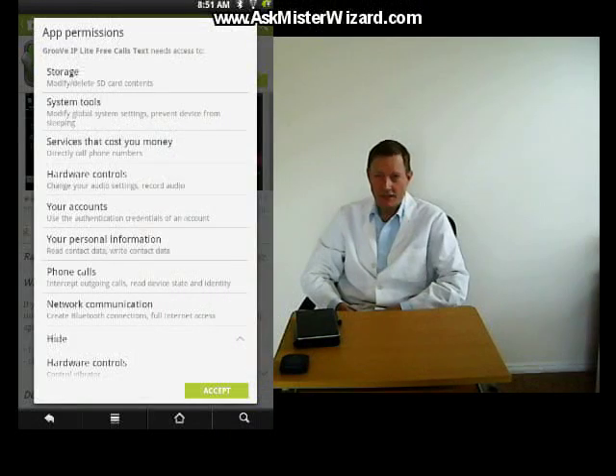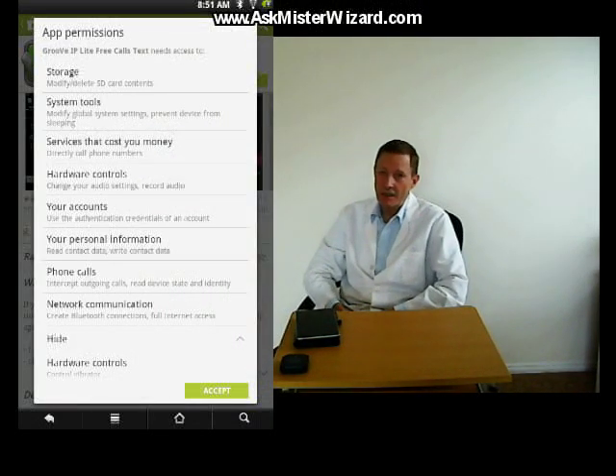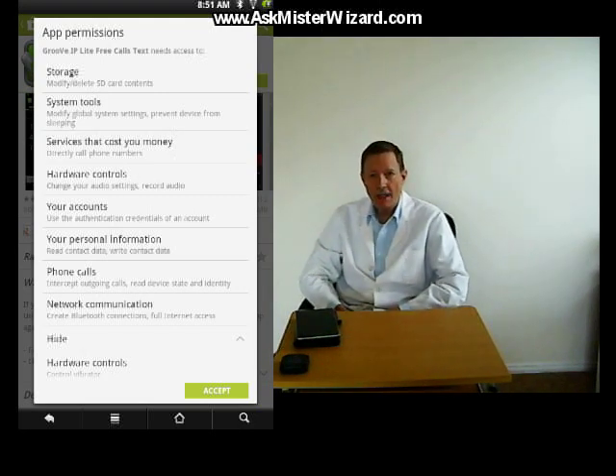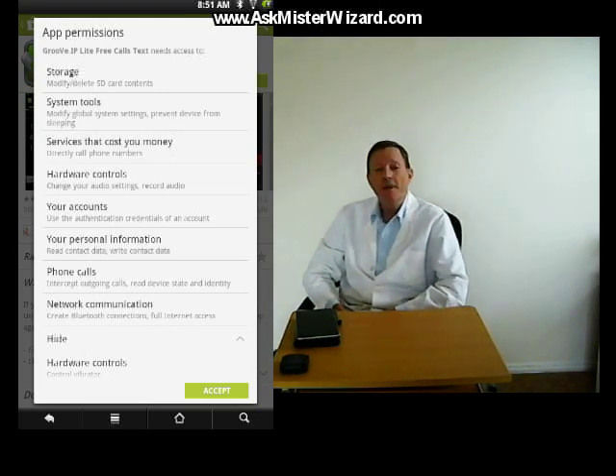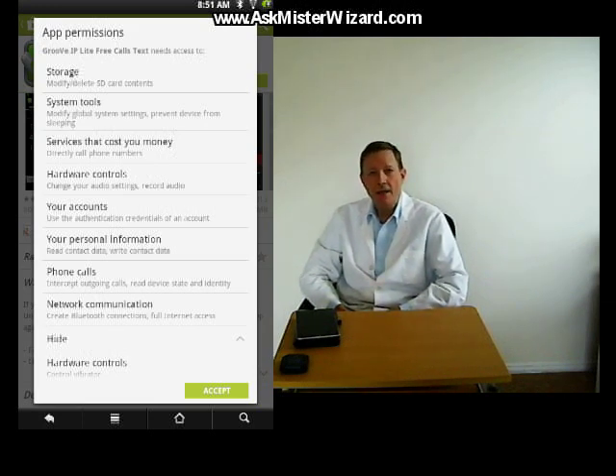You can find Groove IP Lite in Google's well-known free Google Play Store, just like any other free app. It installs just like any other app, with no nasty surprises. The installer is just 1.7 megabytes in size, so it's small by today's standards and it downloads quickly. During the installation process, it uses Android's App Permissions facility to inform you that it needs permission to access and update all of the facilities that you would expect of a modern, internet-aware communication device. If you're paranoid, you may find its list of permissions intimidating, but each seems to be justified as documented by explanatory text accompanying each listed permission.